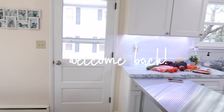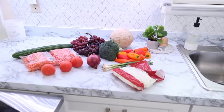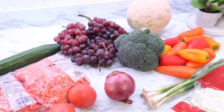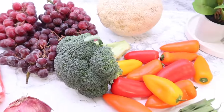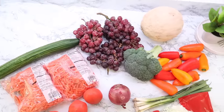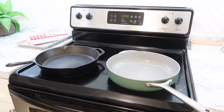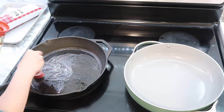Hey everyone, welcome back to my kitchen and welcome back to another weekly meal prep. I show you how I incorporate fresh eating along with my freezer meals that I prep every single month. As a quick reminder, at the end of each video I also include something for long-term food storage. This week's video is sponsored by Skillshare — I'll be sharing more about that later on in the video.